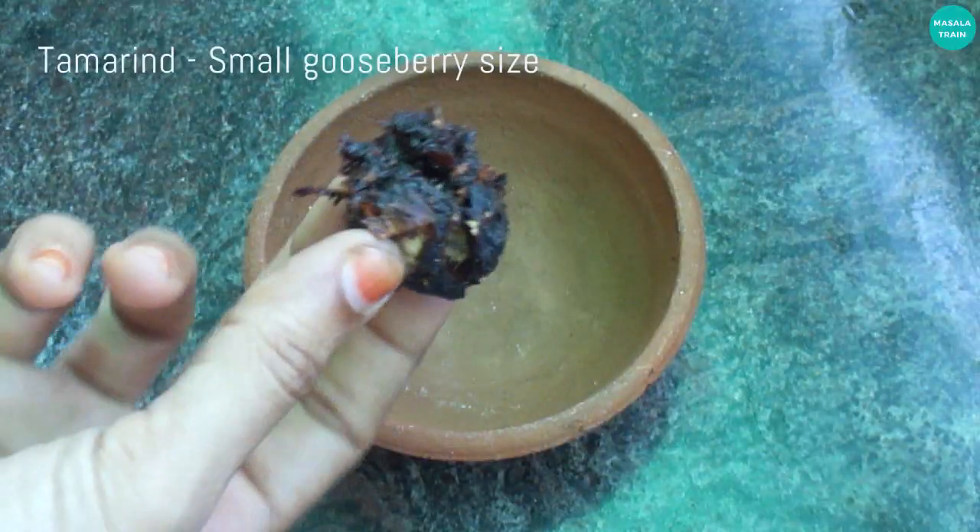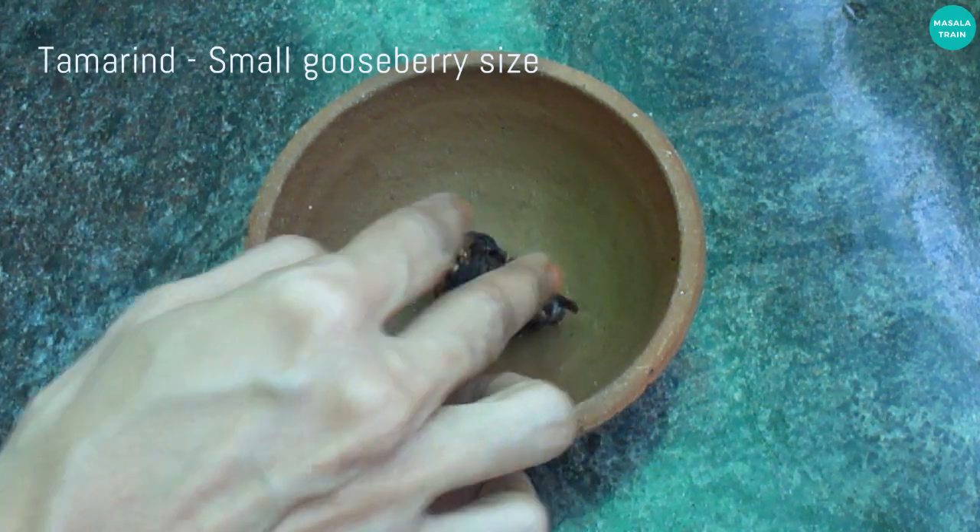How do we make it? Now, put a small small piece of kholambo. First, put a mixture of kholambo.